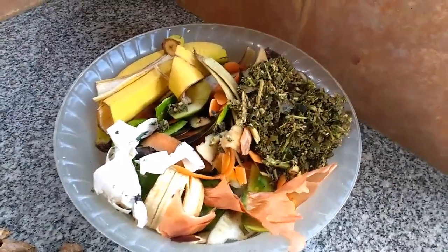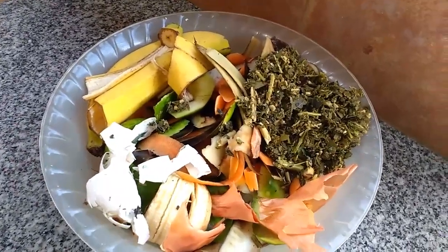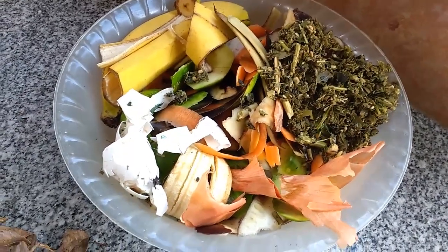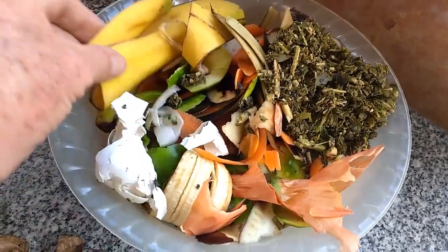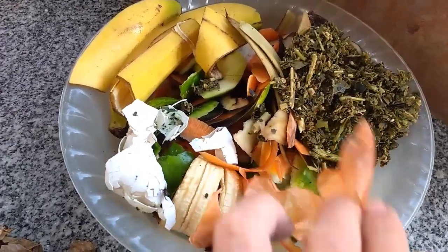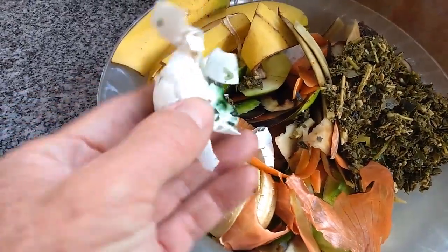Les muestro los elementos que se pueden utilizar para compostar. Principalmente es todo lo que sea desecho vegetal de la cocina, o sea desecho vegetal y sin cocinar. Todo lo que es cáscara de fruta, cáscara de hortaliza. El único elemento animal que se coloca es la cáscara de huevo.